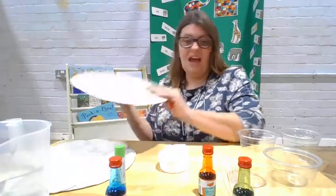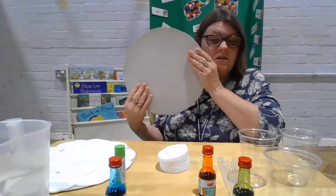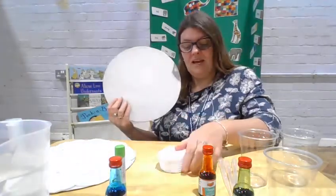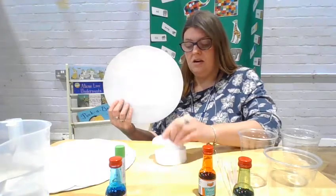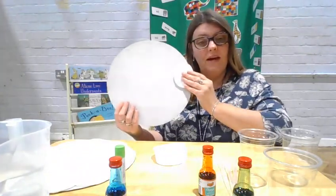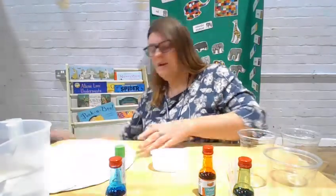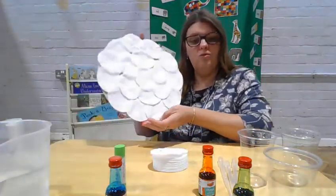To prepare, we get our pizza base cardboard and we will stick the cotton wool pads on here. I'll show you one that I prepared earlier — here's mine all ready.